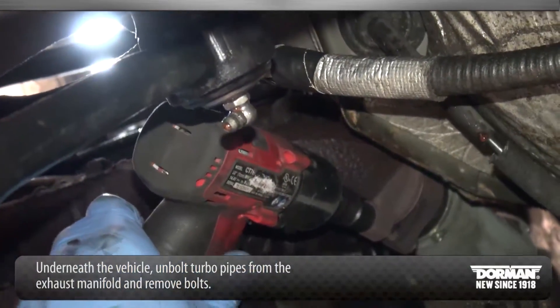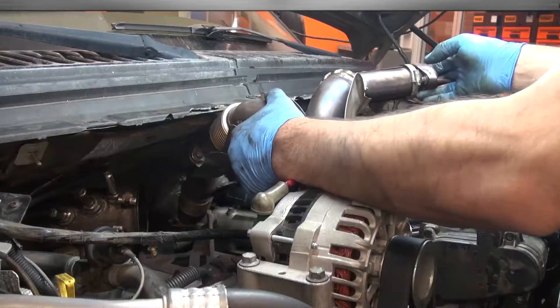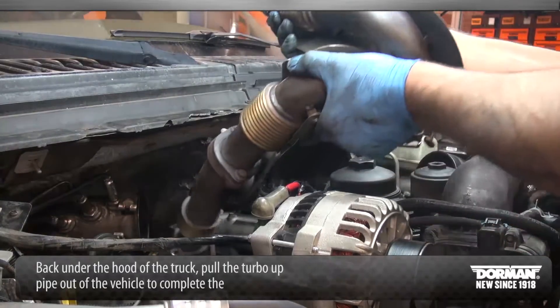Now, underneath the vehicle, unbolt the turbo pipes from the exhaust manifold and remove the bolts. Back under the hood of the truck, pull the turbo up-pipe out of the vehicle to complete the uninstallation.